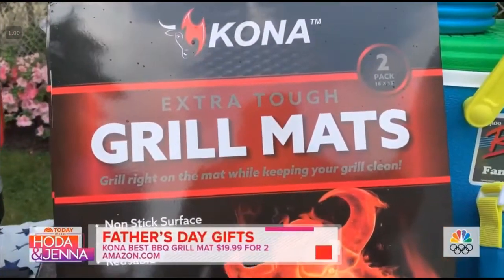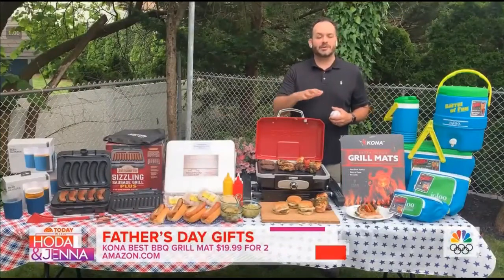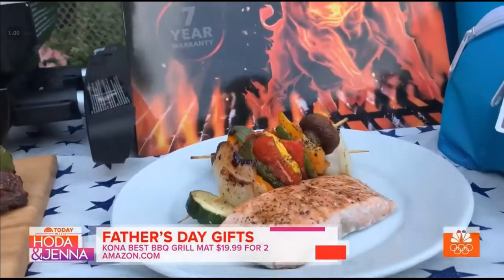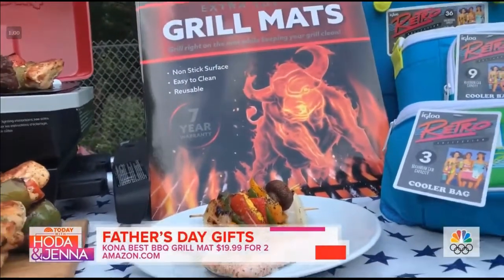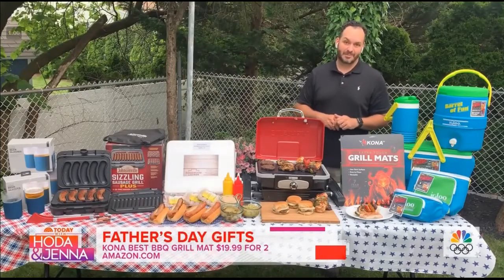The Kona grill mats — these are my favorite new all-time barbecue and grilling accessory. These grill mats make your grill completely nonstick and keep your grill looking like new. They also prevent any vegetables from falling through those grill grates and will give you perfect grill marks every single time. This is a must-have for dad that loves to barbecue and grill during the summer barbecue season.